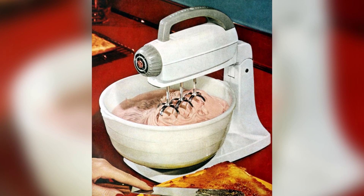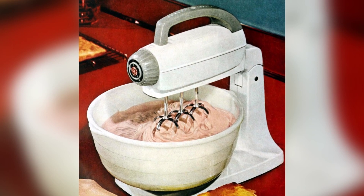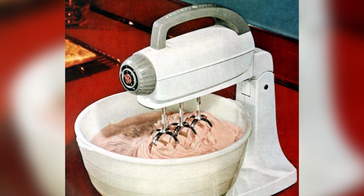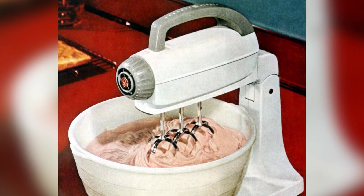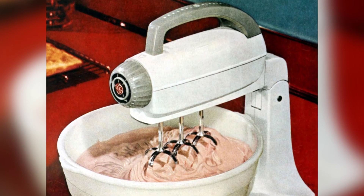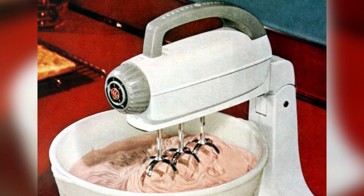Imagine the excitement when vintage stand mixers hit the market in the 1950s, revolutionizing home baking. These mixers could handle stirring, blending, and whipping with ease, providing a much-needed helping hand for home chefs. With a wide range of features and options, these mixers were a game-changer for baking enthusiasts.